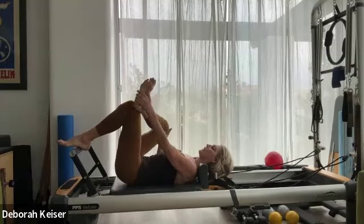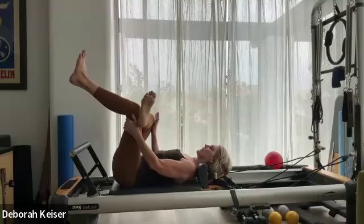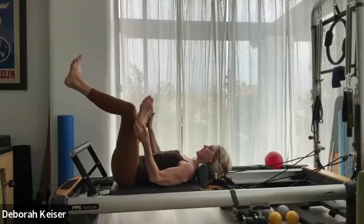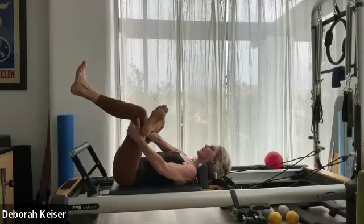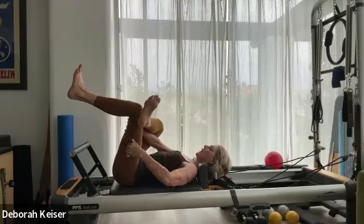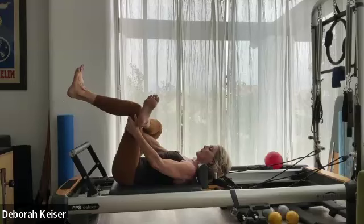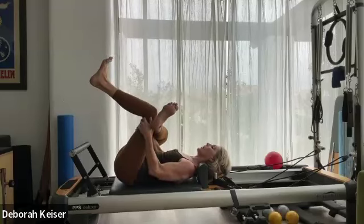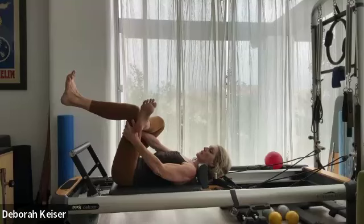Before we go to the other side — figure four. That leg that was working: take the opposite heel off the foot bar. Square the hips. Try to get your heel and knee in line without forcing. Pull that opposite leg in, still tipping your pelvis toward the foot bar — not rolling into a little ball. Try to lengthen through the torso to get that stretch through the glute.